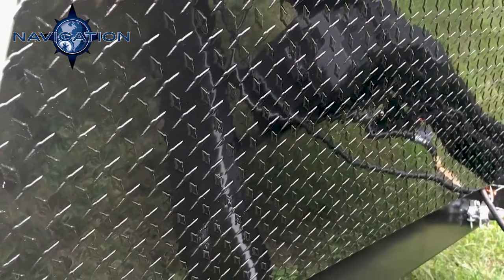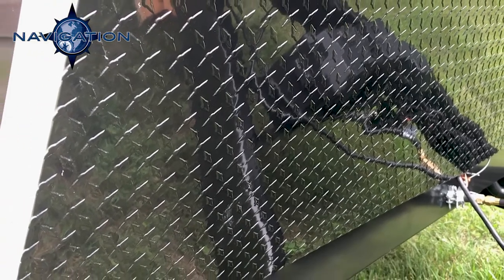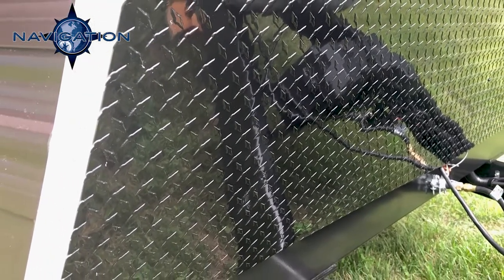On the front here we also have diamond plate lower metal, so stones and stuff will kick off of there and it's not going to damage anything.